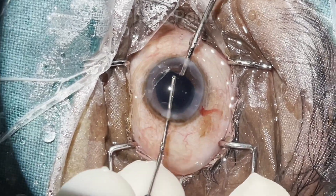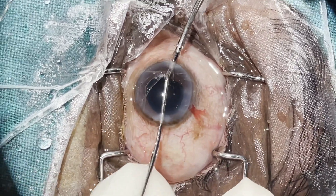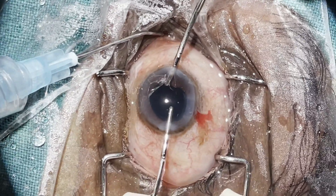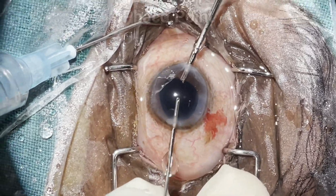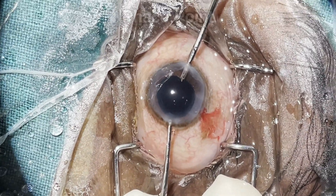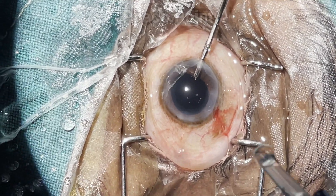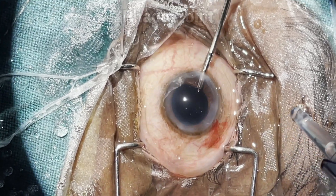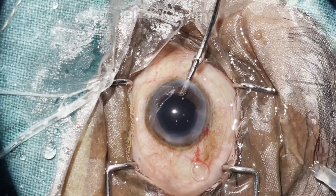Upon completion of irrigation aspiration, look carefully if any amount of the dispersive viscoelastic is still stuck to the endothelium. If so, it can be removed as demonstrated. While maintaining focus on the capsular bag, the aspiration cannula is removed. The irrigation continues to remain not only as a source of irrigation to maintain the spaces before insertion of the IOL, but also to afford some counter pressure before IOL insertion.